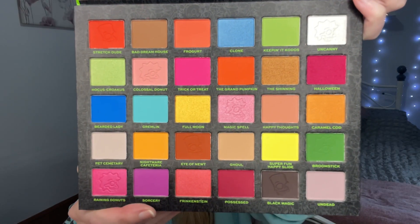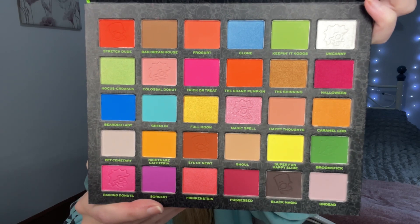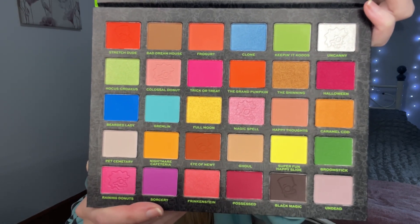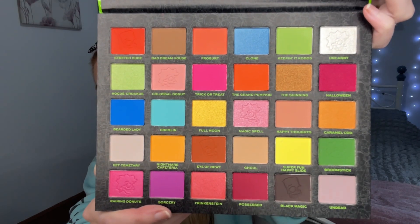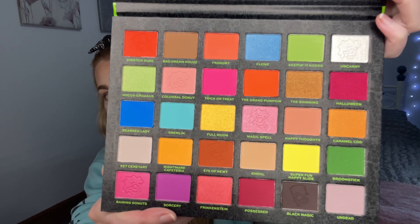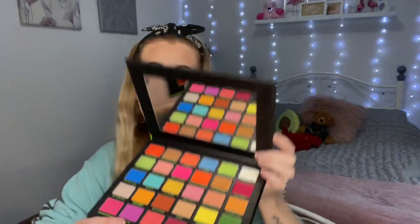So here we are. You might be able to see in some of the pans there are little imprints of either Bart, Maggie, or Lisa in a skeleton type form. I'm really liking the size of the palette — it's not too big, not too small, lots of variety. There's a little tiny bit of depth; I would have liked a little bit more depth but we'll see what we can do. I've primed with my Revlon Candid concealer as usual.